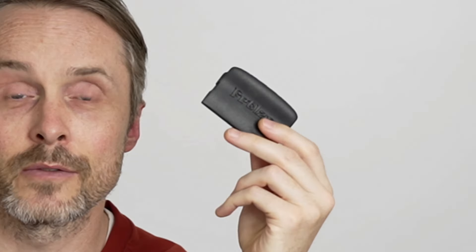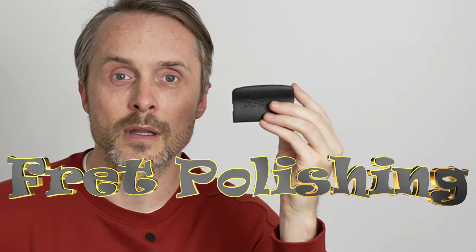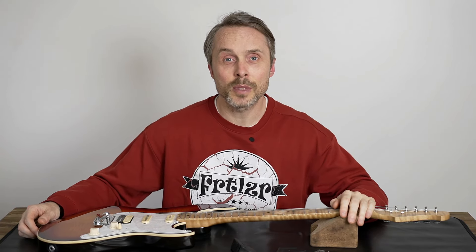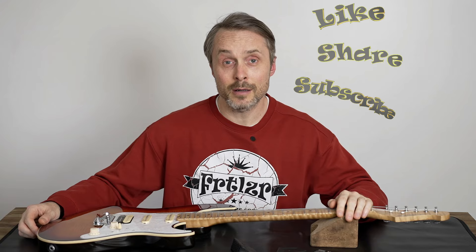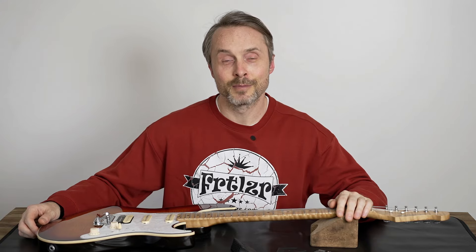And in the end, if the fret spot leveling is done, I use this little guy here — our Fertilizer fret polishing system — to give the fret a nice polish, and then we're finished. If you like this topic, please like, share with your guitar fellows, and subscribe. Let's go.